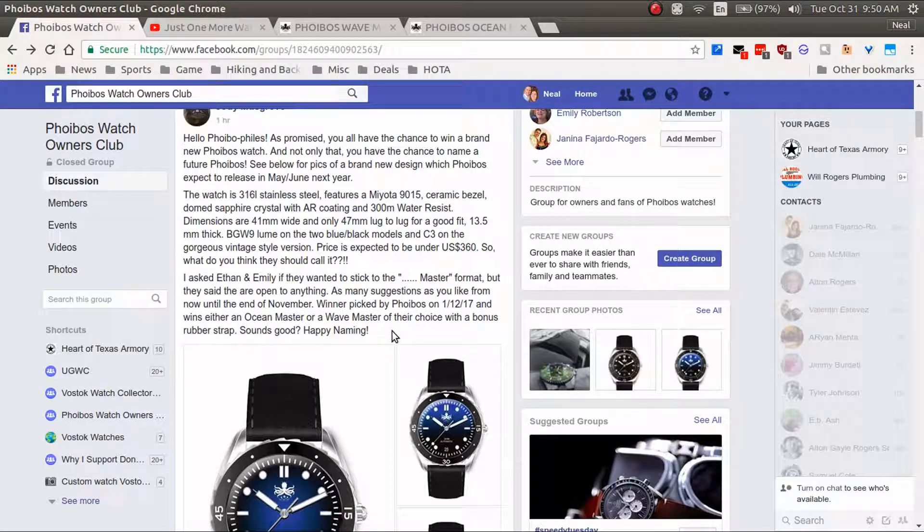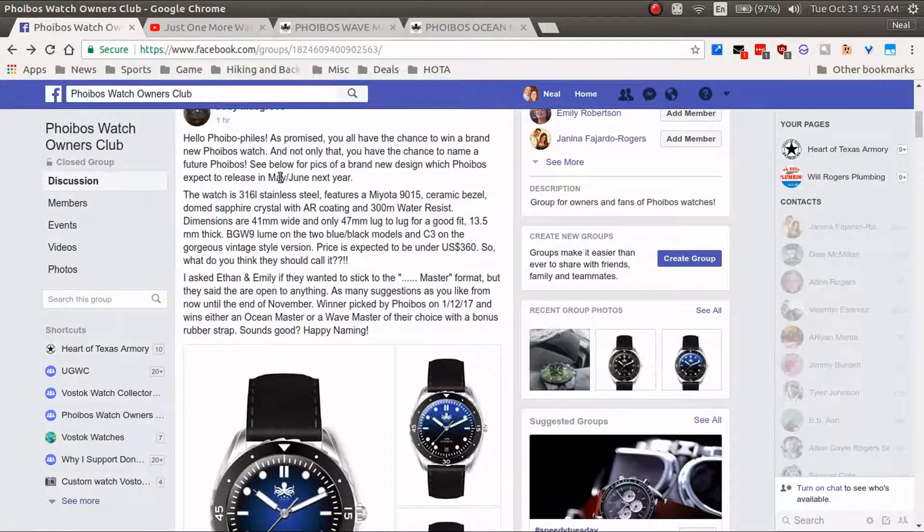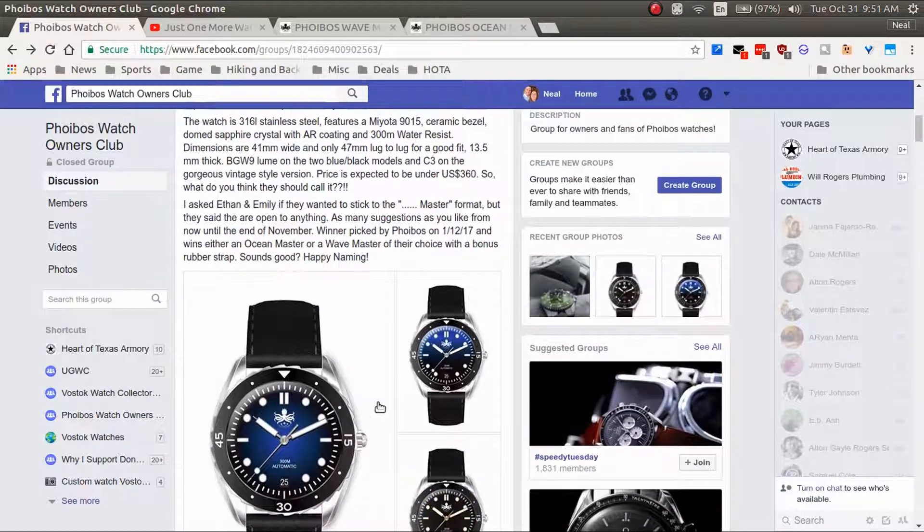Basically what's going on with this contest is you get a chance to name a new watch that Phoebus is going to be coming out with. I believe it's next year — yes, May or June of next year — so this will be a brand new watch from Phoebus.